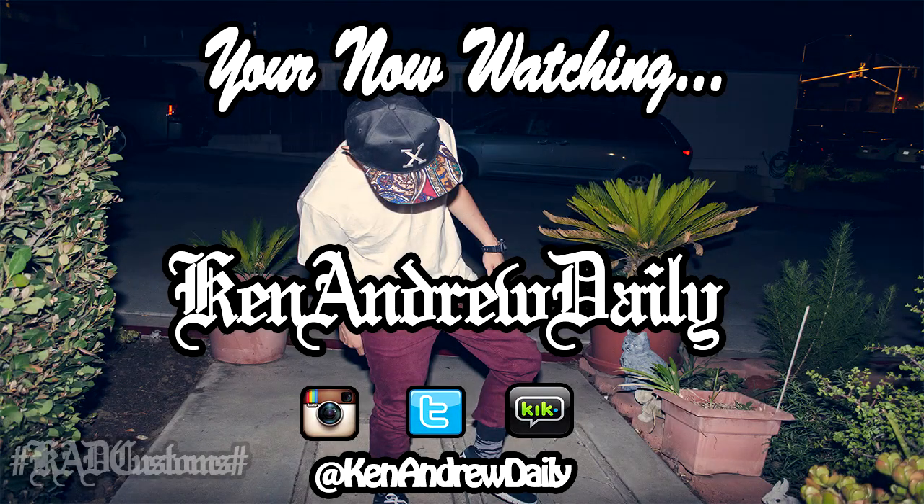What's going on everybody on YouTube? This is Ken Andrew Daily, and I'm starting this new series called Ken Andrew Talks. Basically, I'm gonna give you guys updates about my channel and I'm also gonna answer some questions that you guys are probably curious about — about my channel or just me in general. That's basically what the series is gonna be about.